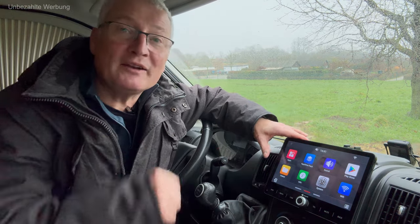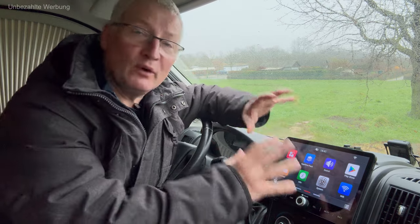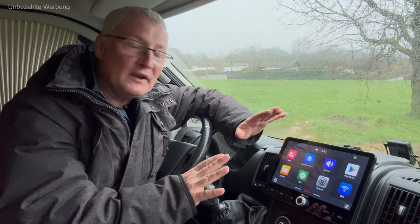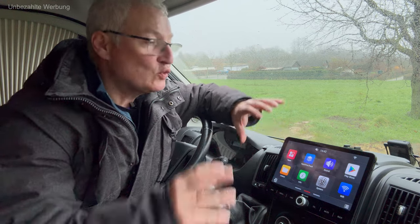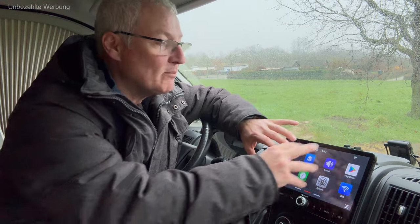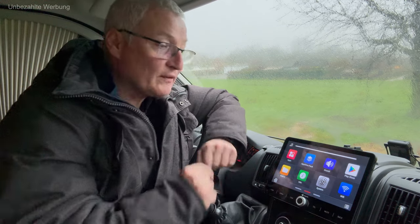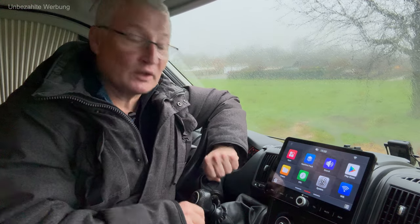Beginnen möchte ich mit den Anforderungen, die ich an das neue Radio hatte. Ich wollte unbedingt ein Radio mit einem entsprechend großen Display – wir haben hier eine Diagonale von 10,1 Zoll – welches relativ wenig spiegelt und sich optisch harmonisch ins Armaturenbrett einfügt. Zudem wollte ich eine möglichst einfache, leicht bedienbare Oberfläche, angelehnt an eine Smartphone-Bedienung mit entsprechenden Applikationen. Die Lautstärkeregelung sollte über einen richtigen Knopf erfolgen, was hier der Fall ist. Auch Schnellzugriffstasten für bestimmte Funktionen waren mir wichtig.